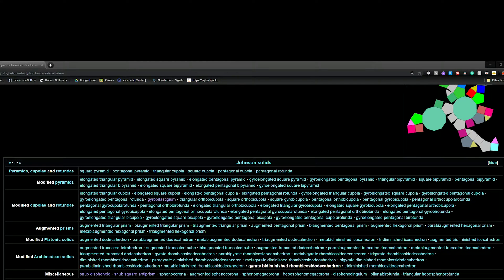Augmented truncated tetrahedron. Augmented truncated cube. Biaugmented truncated cube. Augmented truncated dodecahedron. Parabiaugmented truncated dodecahedron. Metabiaugmented truncated dodecahedron. Triaugmented truncated dodecahedron. Gyrate rhombicosidodecahedron. Parabigyrate rhombicosidodecahedron. Metabigyrate rhombicosidodecahedron. Trigyrate rhombicosidodecahedron. Diminished rhombicosidodecahedron.